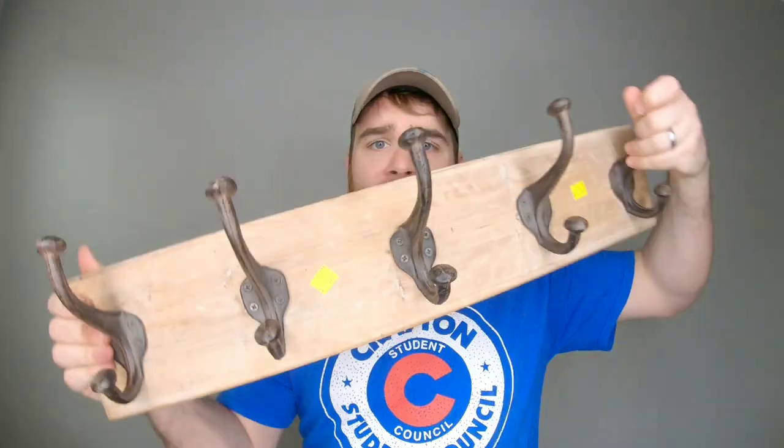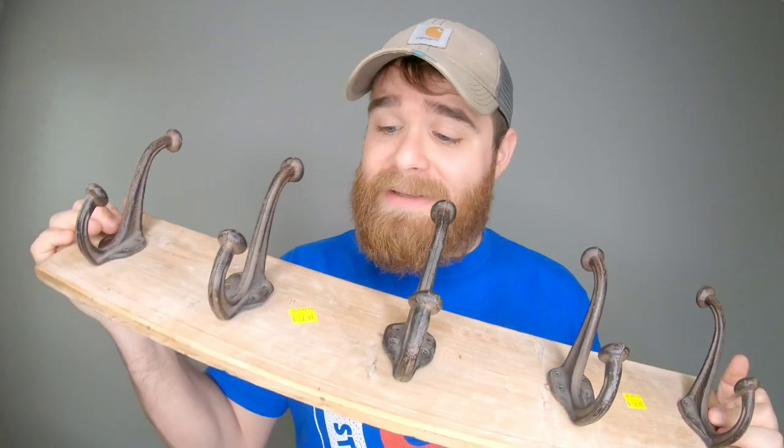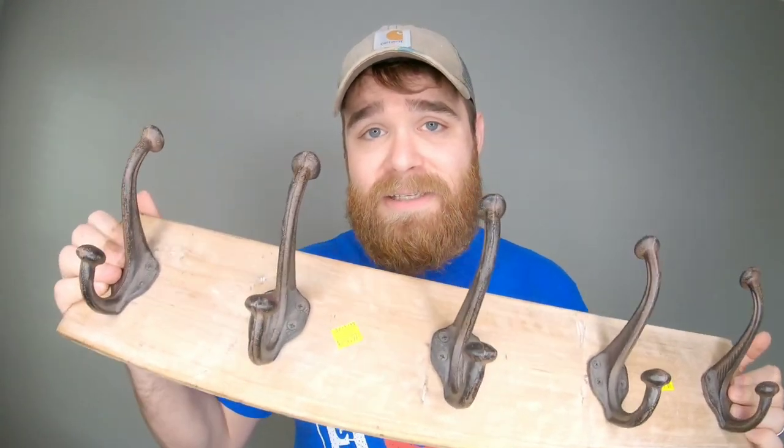And what is this mystery item of the day? A wall shelf. I picked up this wall shelf at Goodwill a couple weeks ago. I paid $7.97 for it.